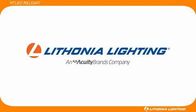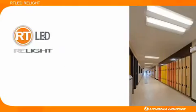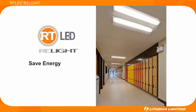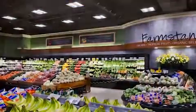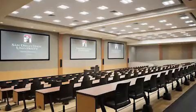Over the past several years, customers have realized that Lathonia Lighting Relight products save energy, improve lighting and appearance, and install quickly. Now those same qualities are progressing to the next level with the benefits of solid state performance.